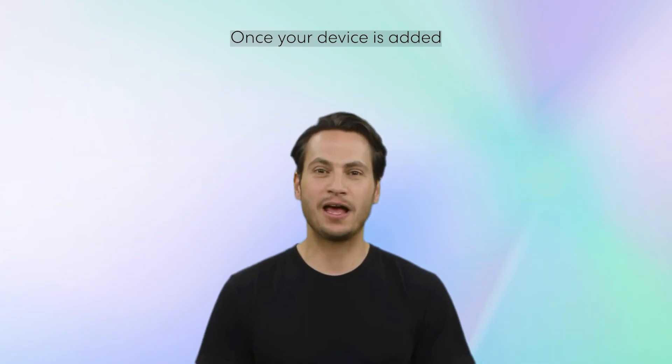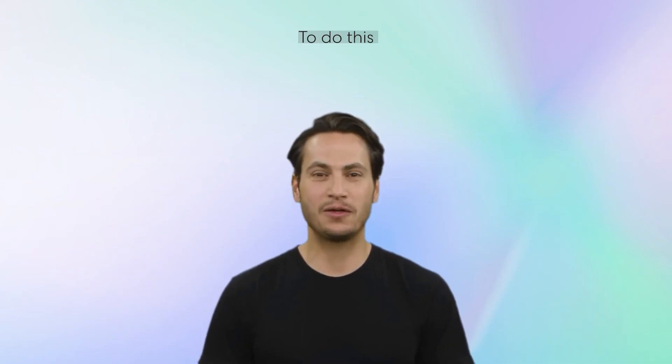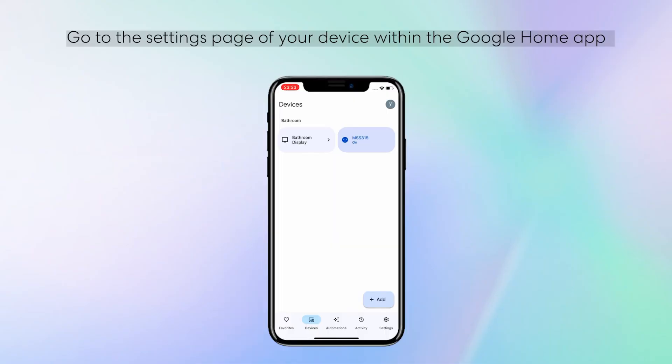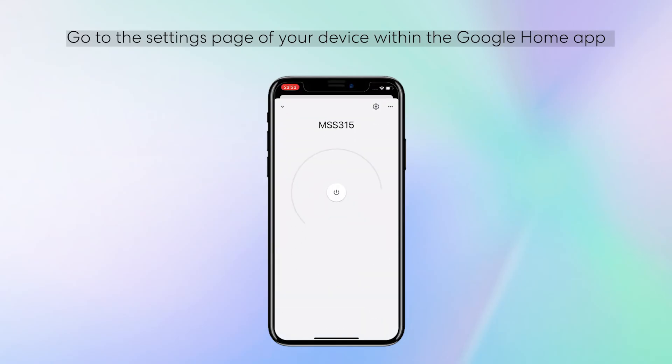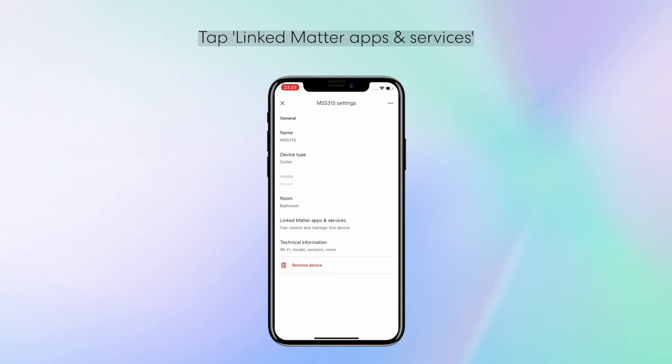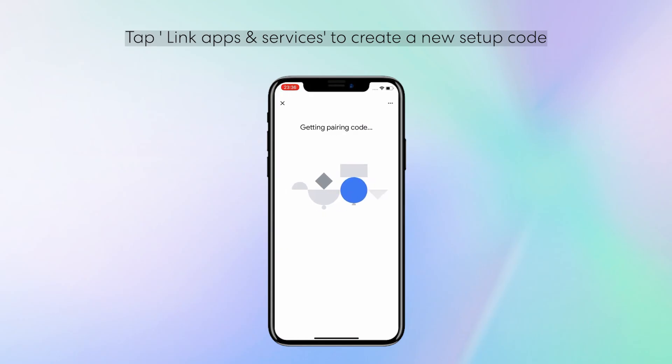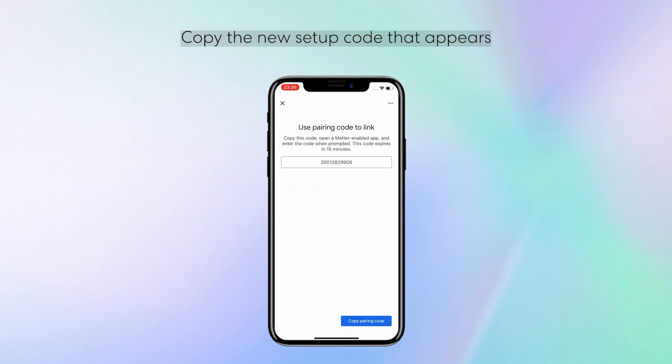Once your device is added, you might want to add it to another platform. To do this, you'll need to enable pairing mode and generate a new pairing code. Go to the Settings page of your device within the Google Home app. Tap Linked Matter Apps and Services. Tap Link Apps and Services to create a new setup code. Copy the new setup code that appears.